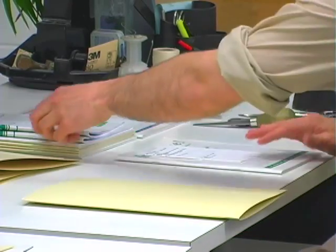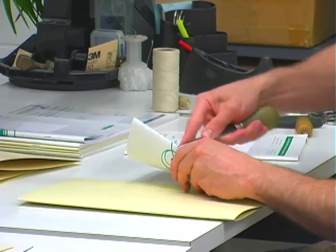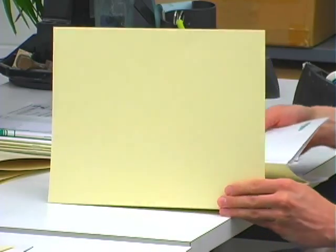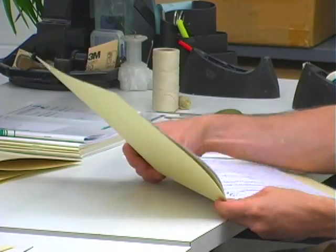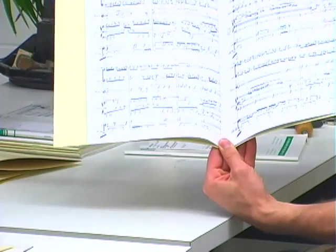After that we remove the staples from the music scores. You place the score into the cover and line the bottom edges up, with the music score about an eighth of an inch from the bottom of the cover.